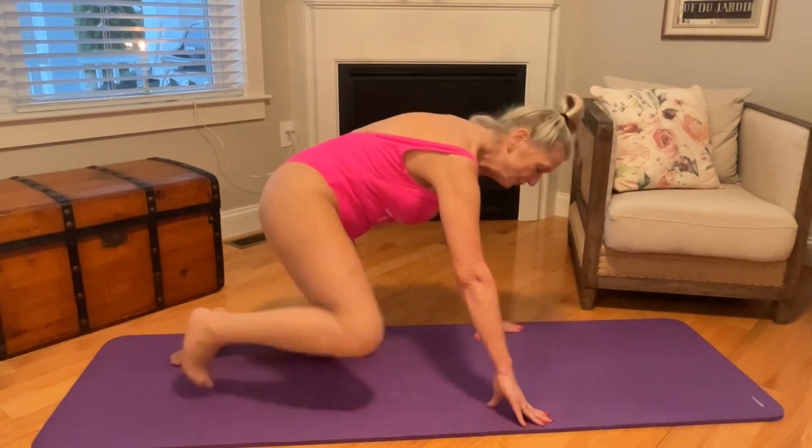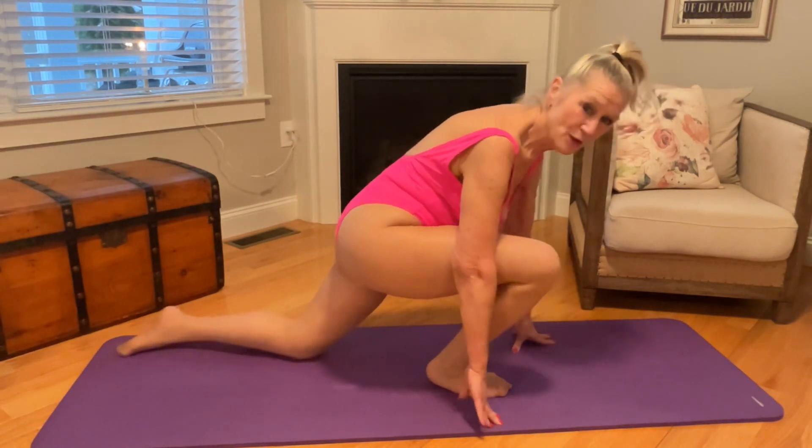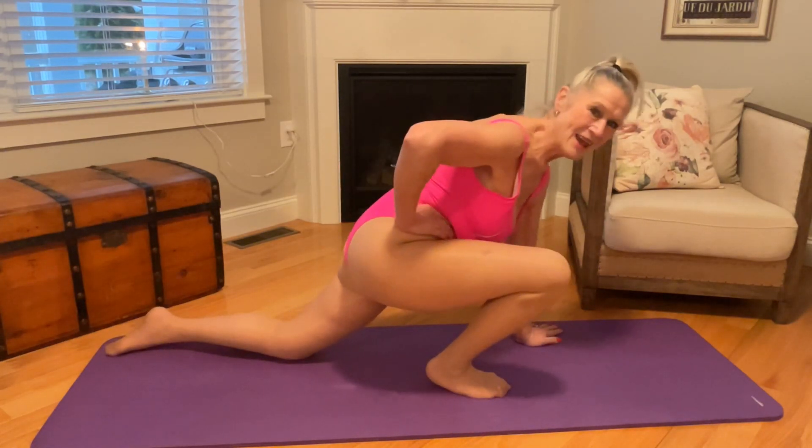We're going to move on a little bit. We're going to bring a leg forward and stretch that back leg out. Point your toe. And just do.